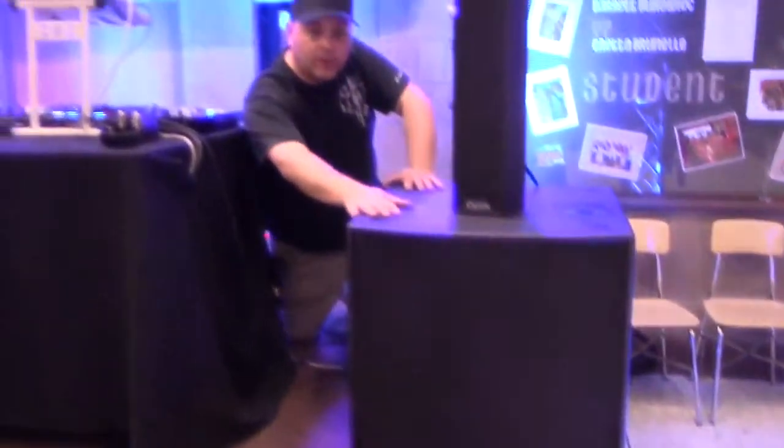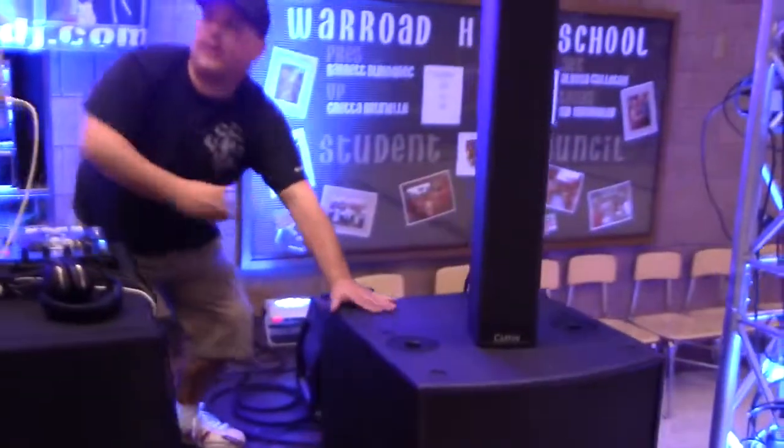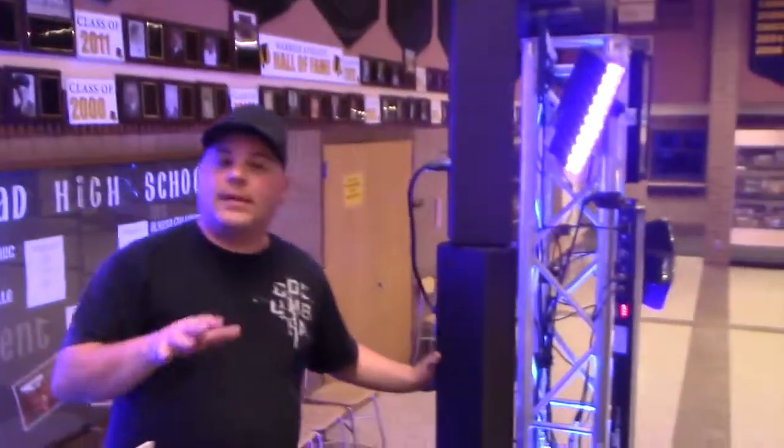This is a very powerful single 18-inch sub, and then the satellites that go on top. Brad and I have been here playing with this system. It's our first time in a little bit bigger of an area. I used them last weekend in Minneapolis-St. Paul for an elementary event — worked out perfect in there, a little bit longer of a room.